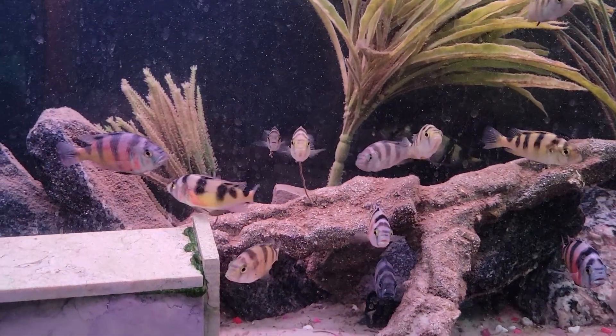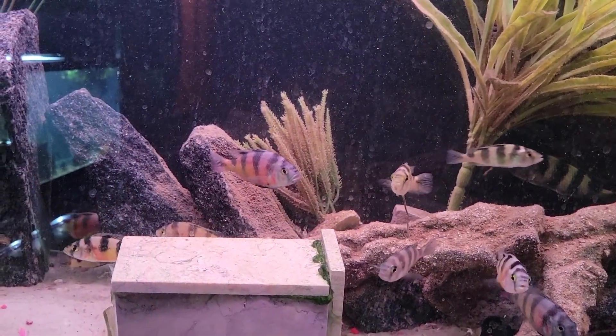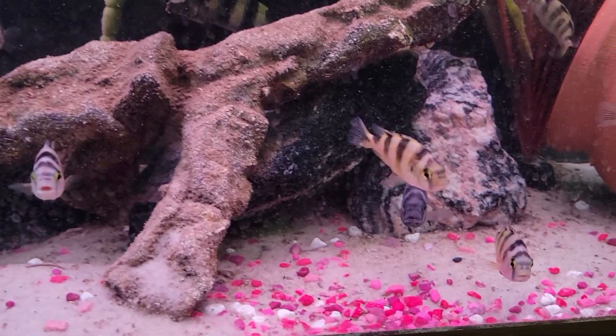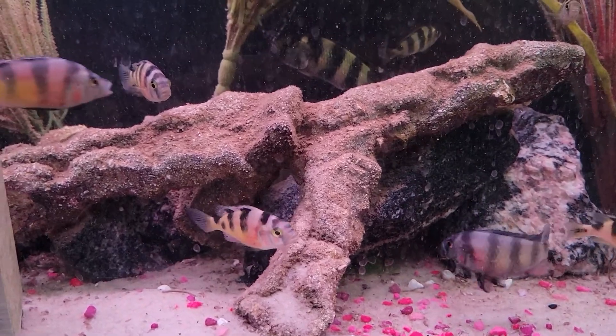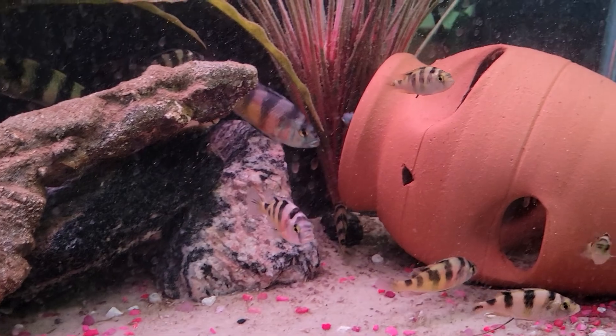The males have a nice bright yellow and sometimes their dorsal fin is blue, and they have the red spot on the side, while the females are more yellow or silver, but they also have the black stripe like the males do.